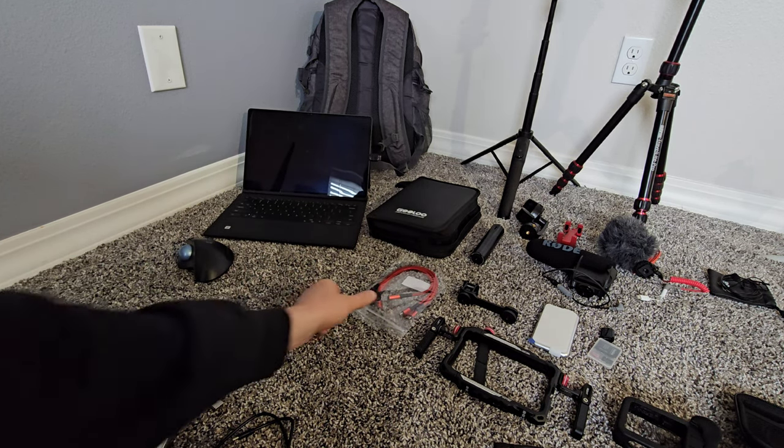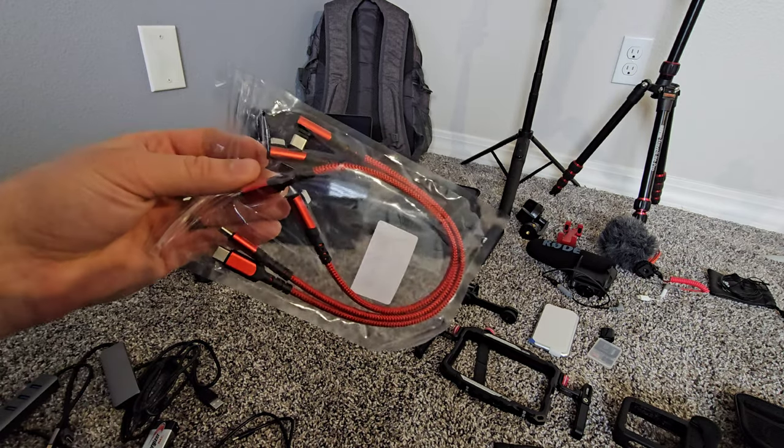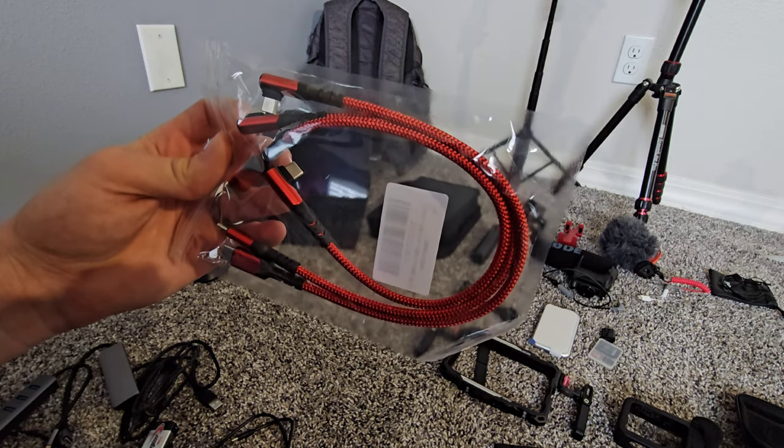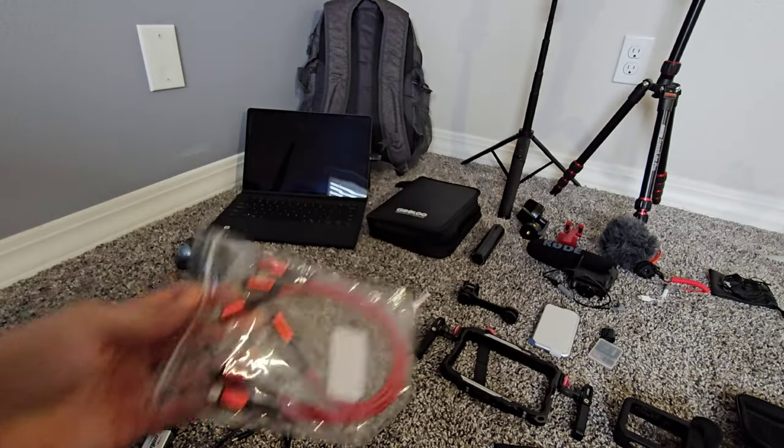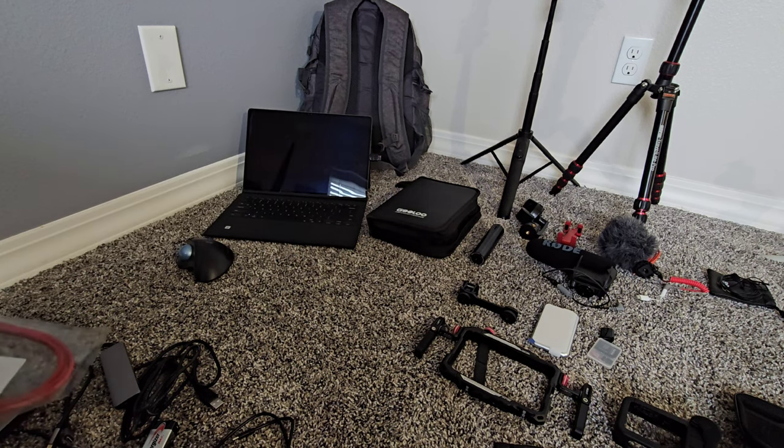Some batteries, more cables. This is more of a USB Type-C right-angle to straight adapter. I just recently picked these up for 10 bucks on Amazon — pretty nice.